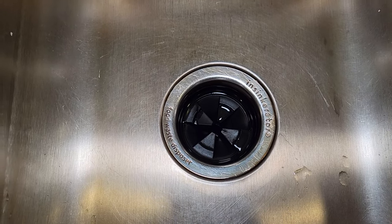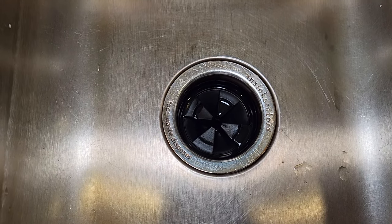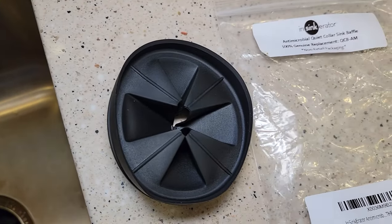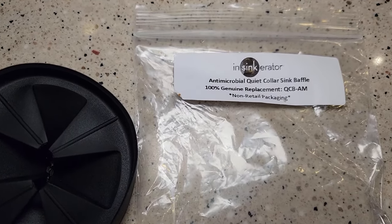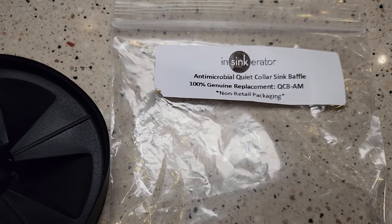Hello everyone, this is Just a Dad. Today we're going to change my garbage disposal baffle. Here I've got the brand new NSYNC Erator Antimicrobial Quiet Collar Sink Baffle, model number QCB-AM.